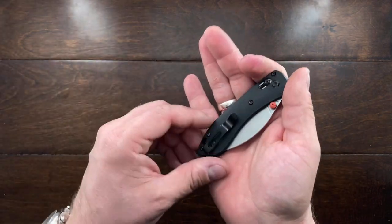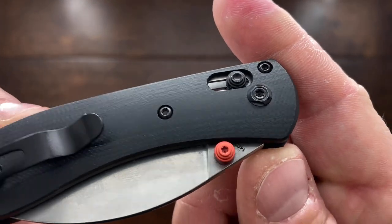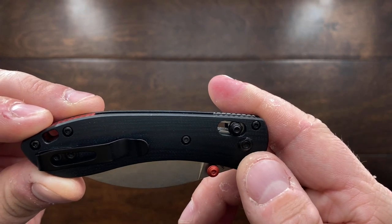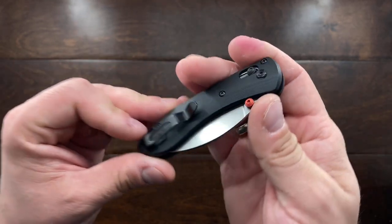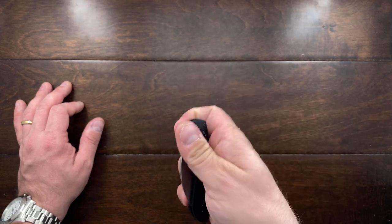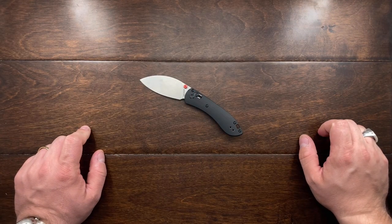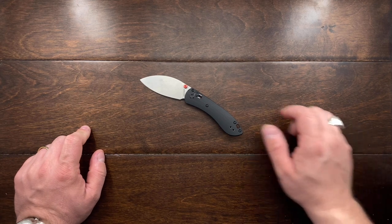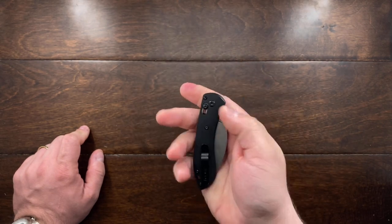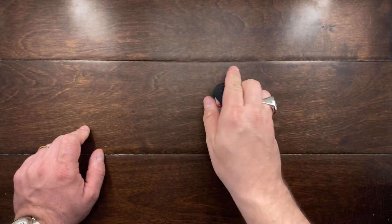All the hardware is relatively standard — mostly T6 screws and I believe one T7. I really wish everything was T8s, but I understand that's hard on a small knife like this. It runs on bearings that are captive in bronze washers, which is a very good setup. It is very well built overall.